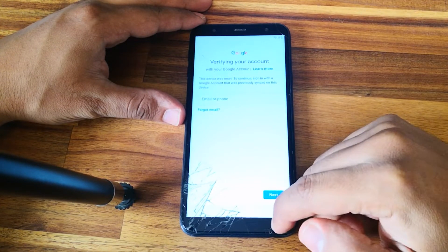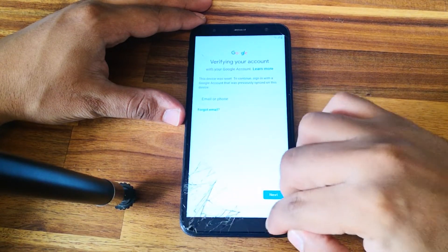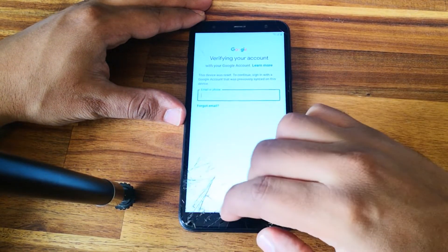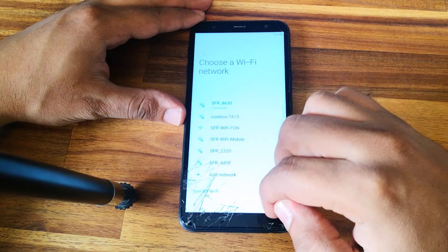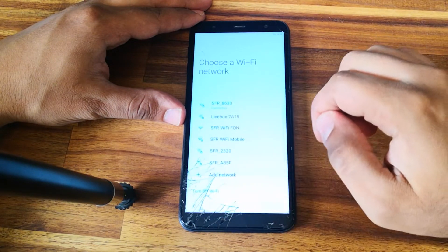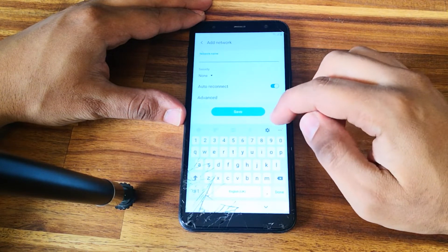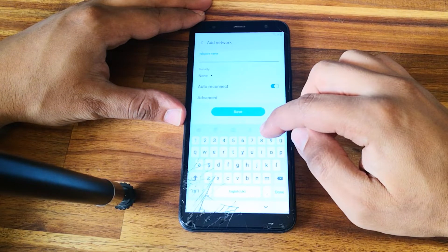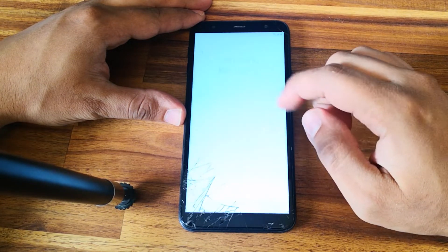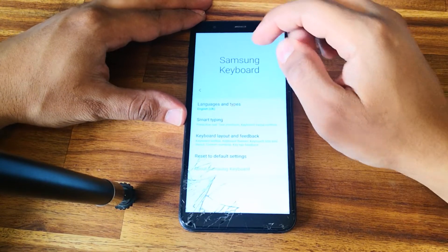I will show you how to unlock the phone. Let's go back. Let's click on 'Add a network' and long press on the Samsung Cable Settings.